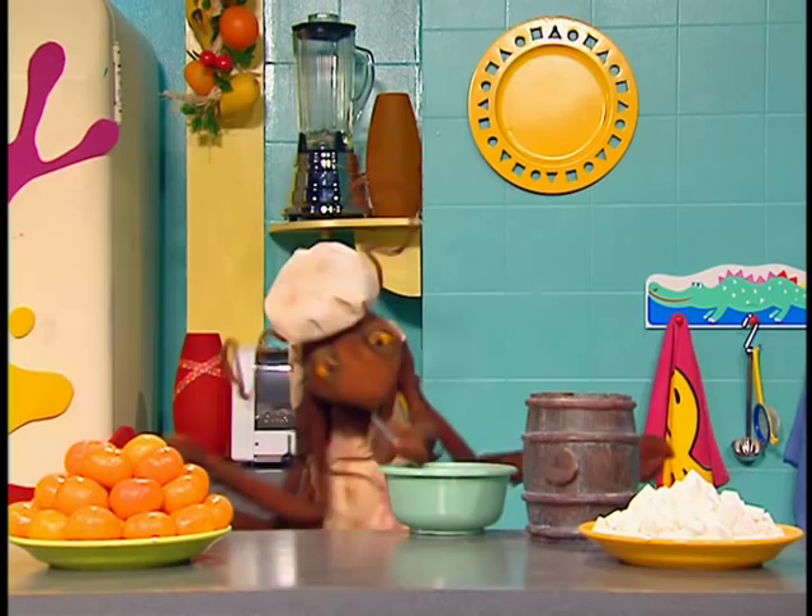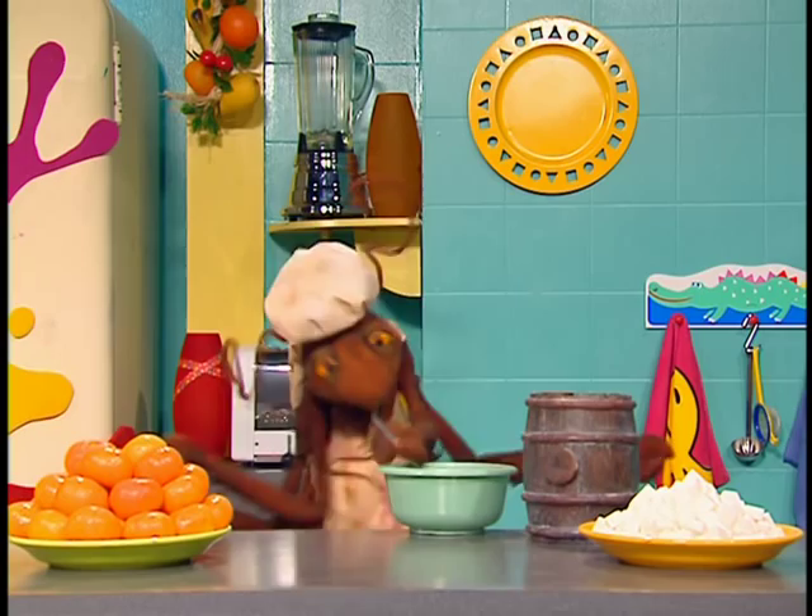Or if you live in Australia, mix, mix, mix, mix, mix — the other way. Now then.